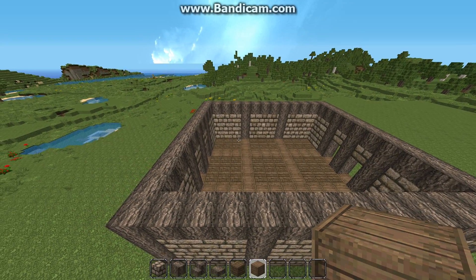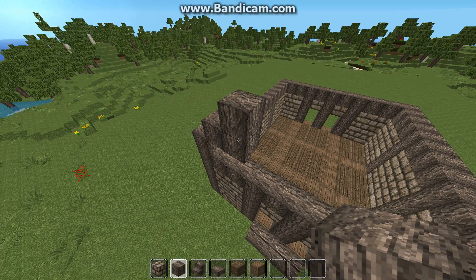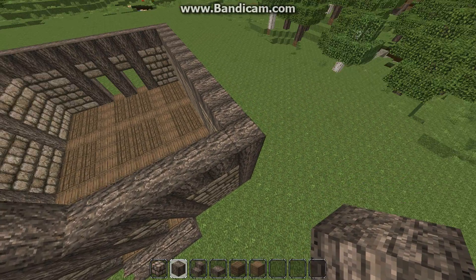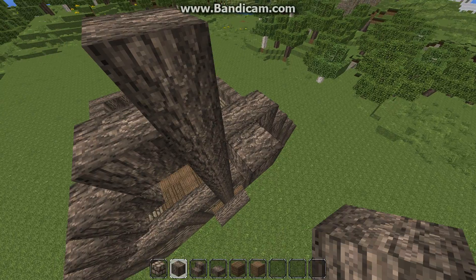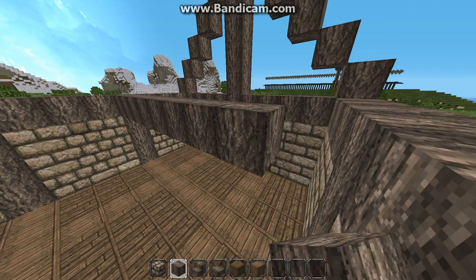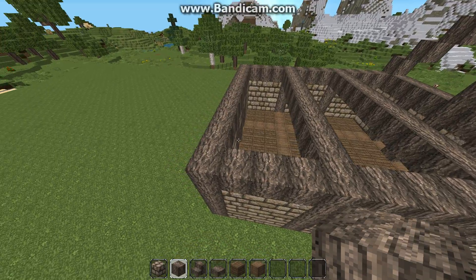Now we're going to start on the roof. Get your wood or whichever you're using and from this last post, we're going to start bringing the roof up all the way to center. I forgot to mention — we need to put a beam across here, from this pillar to this pillar. Then we're going to go ahead and put a roof support on this beam, this beam, and this beam, just like that.